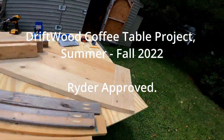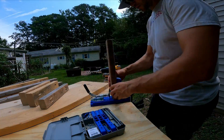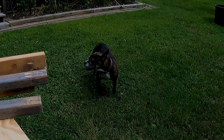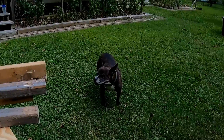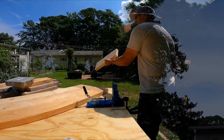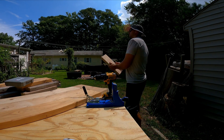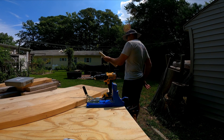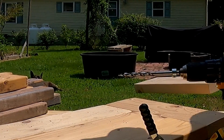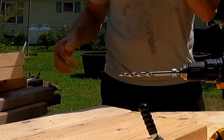All right, new coffee table. What are you doing Ryder? What do you think of that, huh? Good boy. Yeah, it's so hot. He's just a goob.